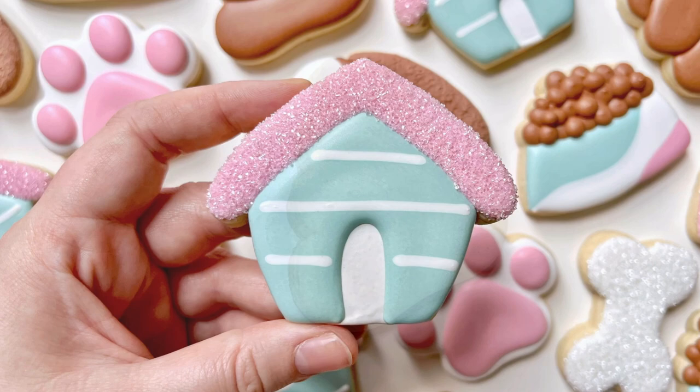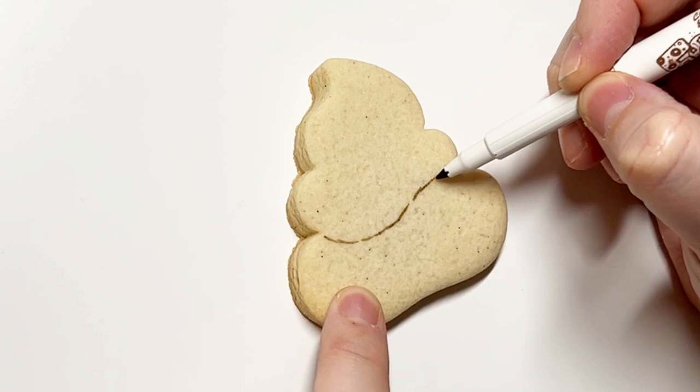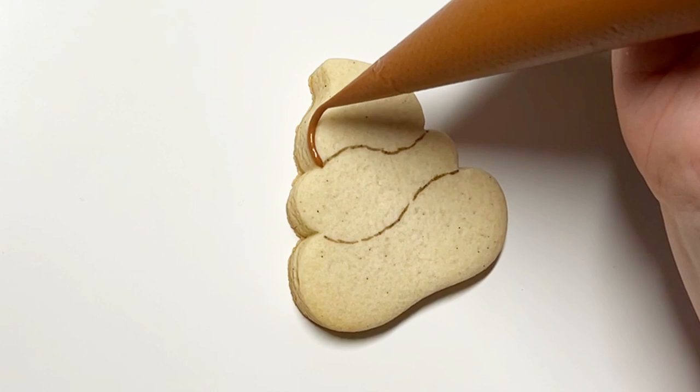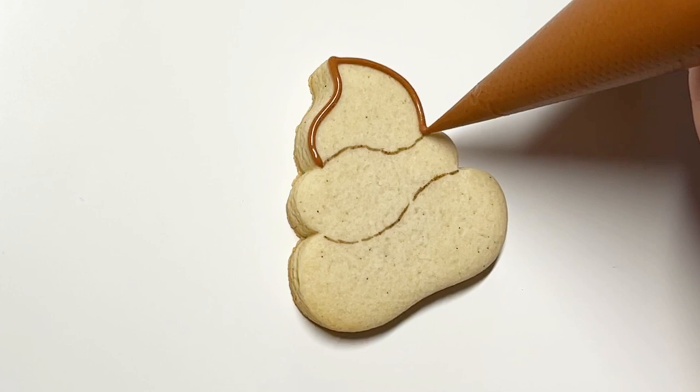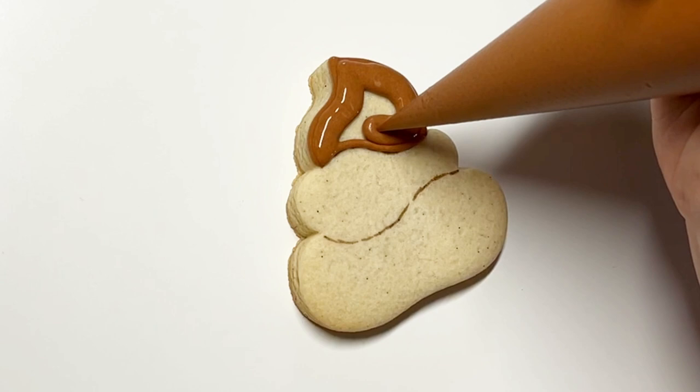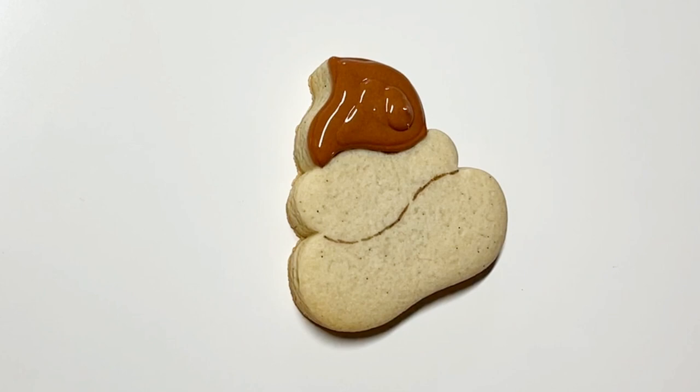We have just two cookies left. This is a poop cookie, and I know I've offended some people with my poop cookie — but come on, there's a poop emoji. I like to have a sense of humor. When I was coming up with this set, I co-designed all of the cutters with Amanda from Night Owl Icing, which is where the cutters are from. I was thinking about what designs to do and I was like, I have to do a poop — it's a puppy set, dogs poop, everyone poops.